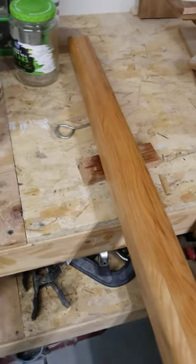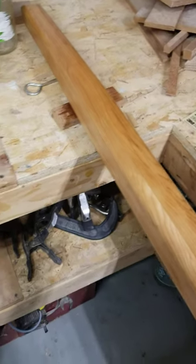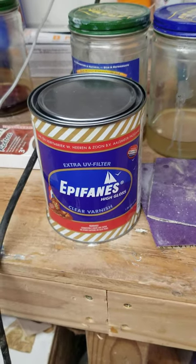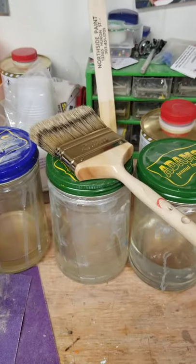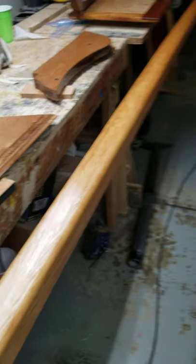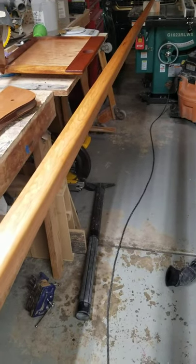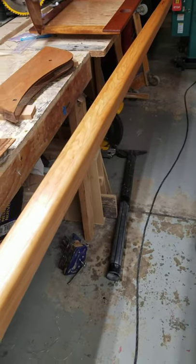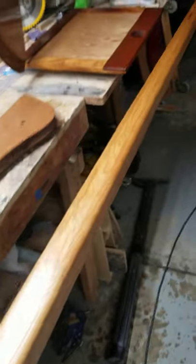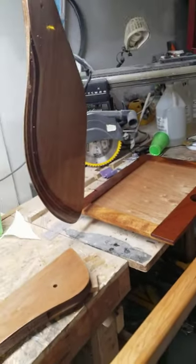I am using Epiphanes varnish — however you want to say it. I have a badger hair brush and I'm thinning it with their own thinner. I didn't want to chance using cheaper stuff, although it was very tempting. So far I'm happy. I have two coats on the mast — I said before one coat on the centerboard but I actually have two on this one side. Everything you see here on the bench is two coats, with a ways to go.